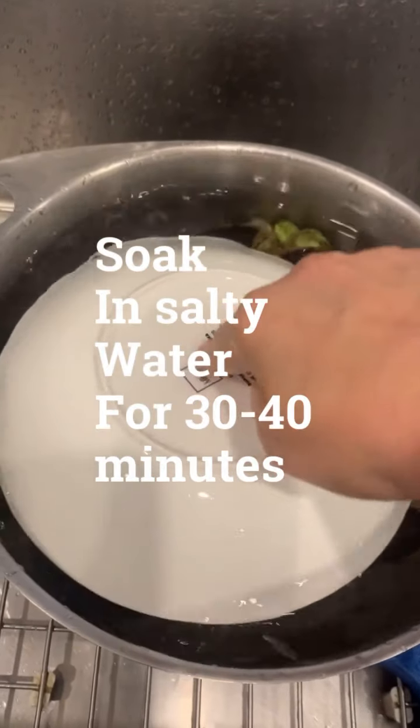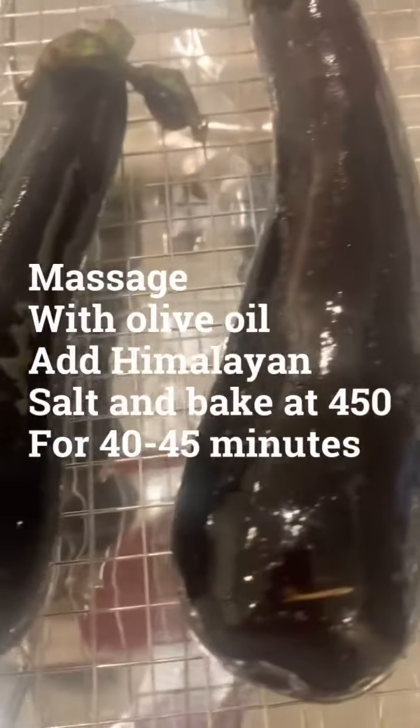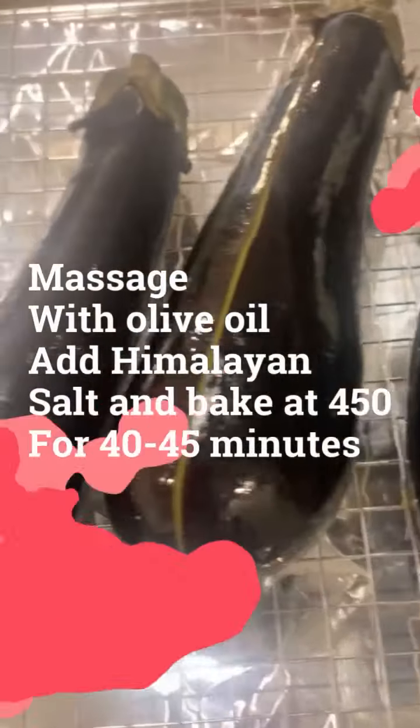I put a plate over it so it soaks in nicely. After soaking the eggplant, I dry them and then I massage them with a little bit of olive oil. I'm going to put them in an oven at 450 for about 35 minutes.